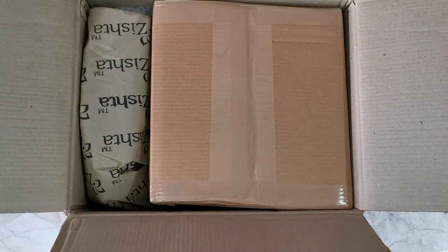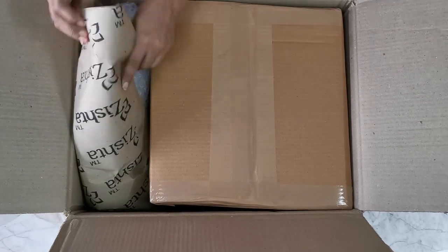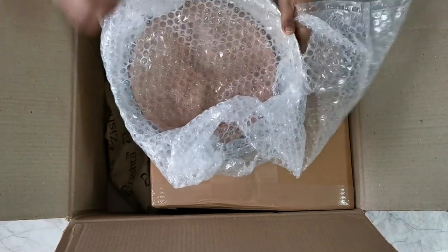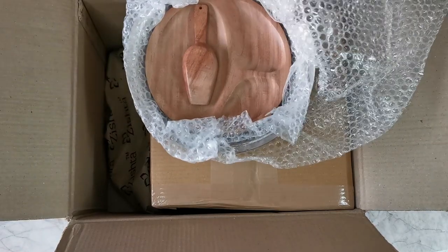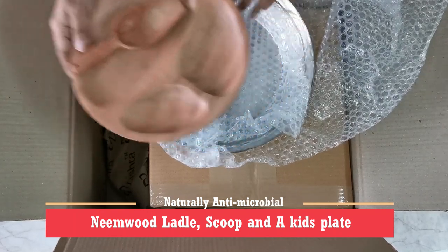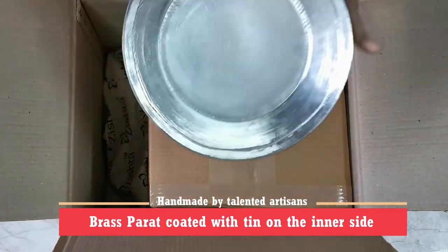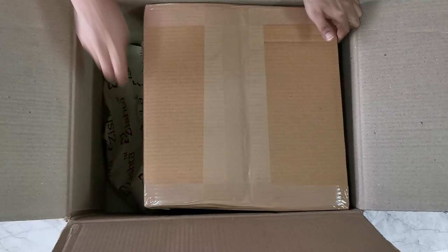This is how the box looks and like you can see, the internal packaging is also simply superb. They have used similar sturdy cartons inside to wrap up their products. Zishta Traditional Products deals with selling traditional cookware. The first item is a package neatly wrapped in bubble wrap — a beautiful neem wood scoop plate. Neem wood is naturally antimicrobial. And then we have this fantastic artisan-made brass paratha coated with tin on the inner side.